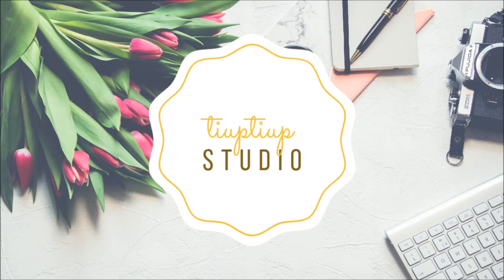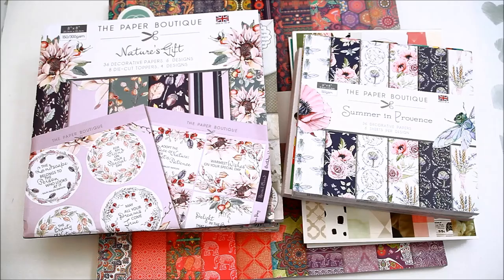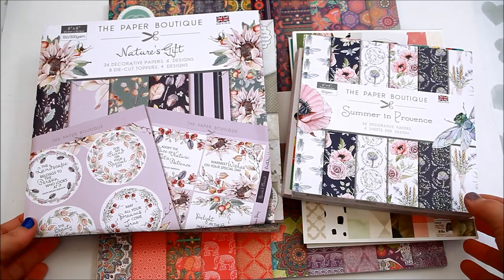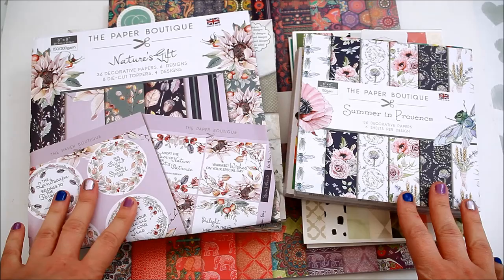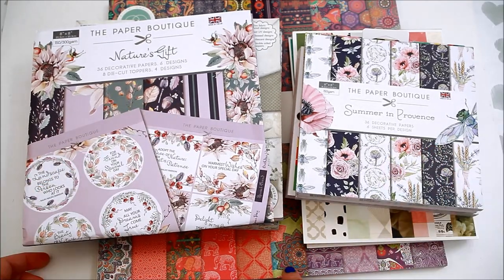Hi there, Laura here. Welcome back to my channel. I bought a few paper packs from Hobbycraft and Craftstash and I wanted to show you what I've got. I got a few different sizes: 12 by 12 inches, a few 8 by 8, 6 by 6 and 6 by 8 inches.